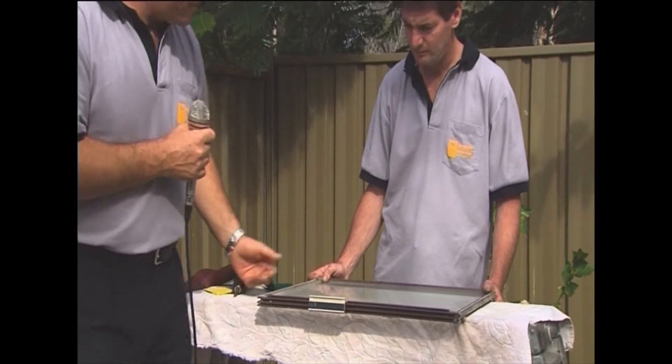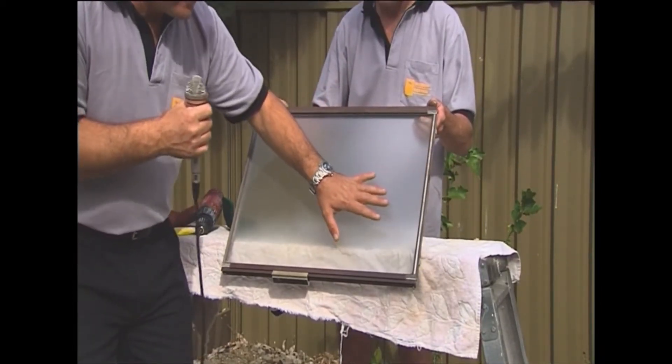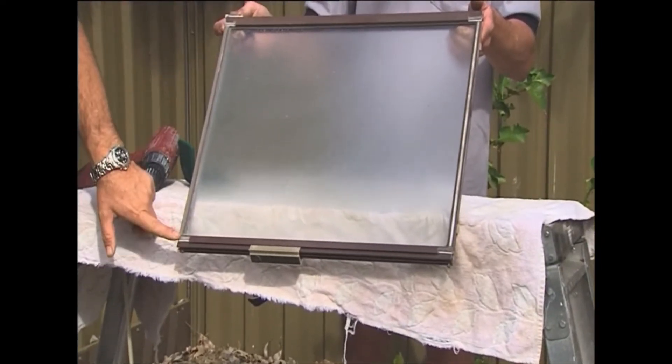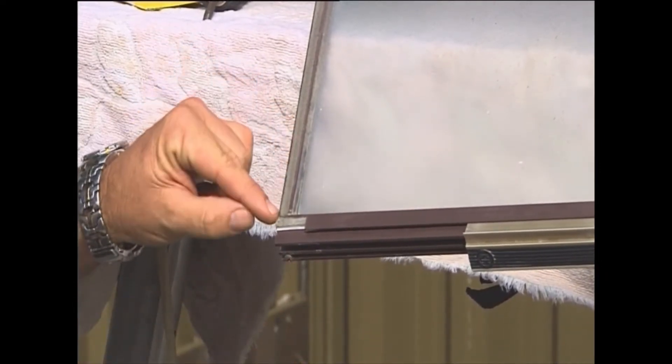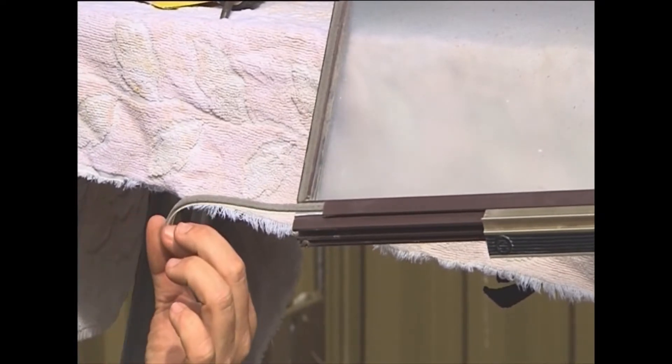Step two: we've got felts. Every window is different. This one's got four — one on the top, one on the bottom, and one up either side. If you look closely in here you'll see how this comes to a T-junction. This one slips out easy — if only they were all like that, but they're not.